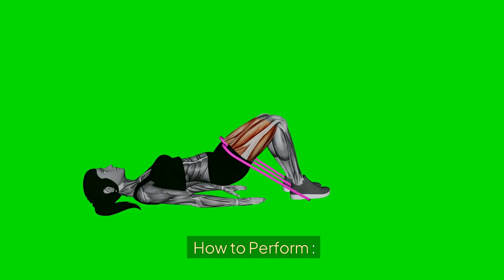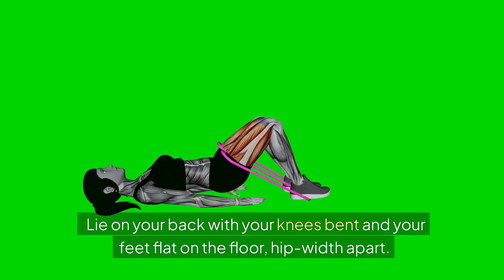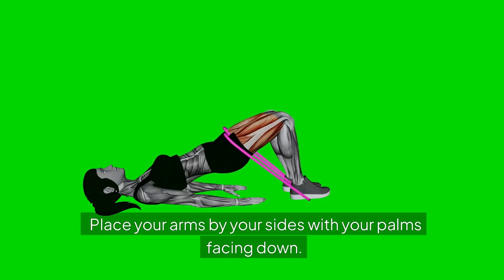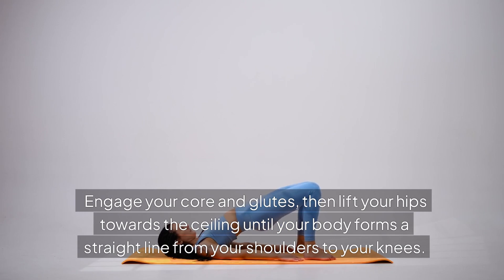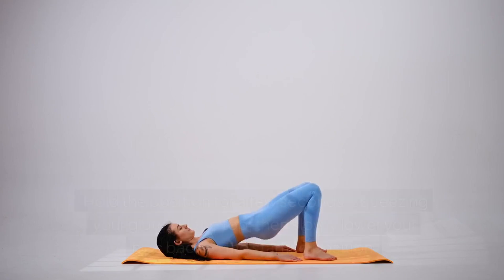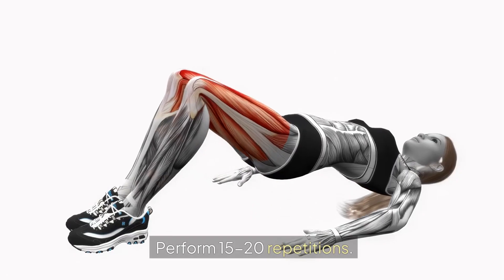5. Glute Bridge. How to perform: Lie on your back with your knees bent and your feet flat on the floor, hip-width apart. Place your arms by your sides with your palms facing down. Engage your core and glutes, then lift your hips towards the ceiling until your body forms a straight line from your shoulders to your knees. Hold the position for a few seconds, squeezing your glutes at the top, then slowly lower your hips back to the starting position. Perform 15-20 repetitions.